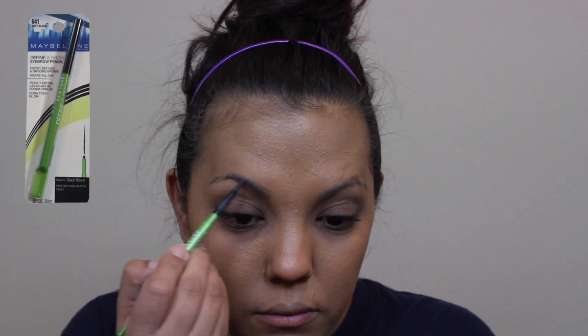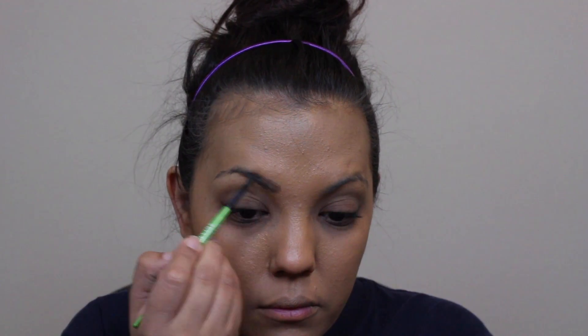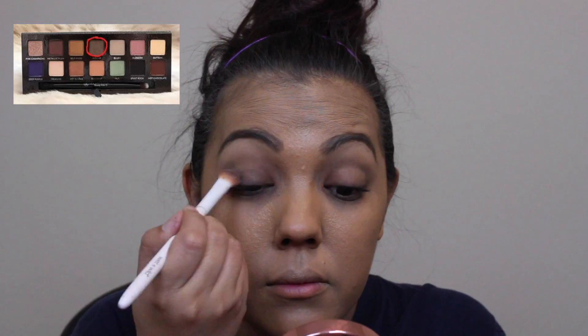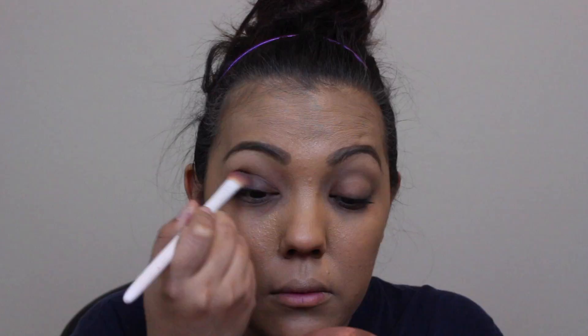Here I'm filling in my brows with my Maybelline Define-A-Brow pencil in the shade dark brown. Now to start on the eyes, I'm taking the shade called Witchy from the Anastasia Self-Made palette and placing it all over my lids using an elf fluffy brush.